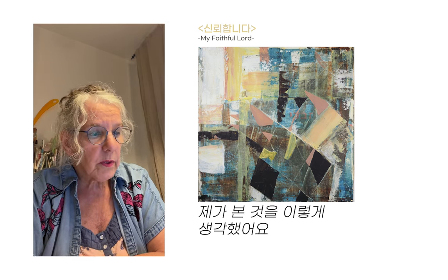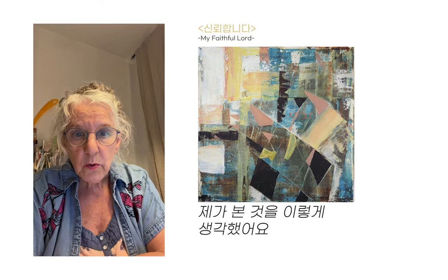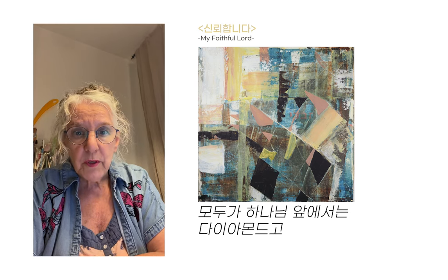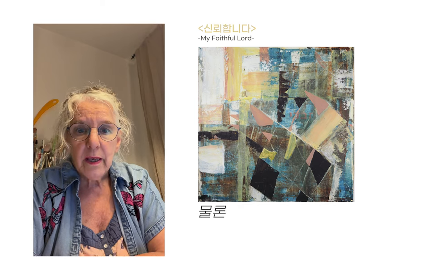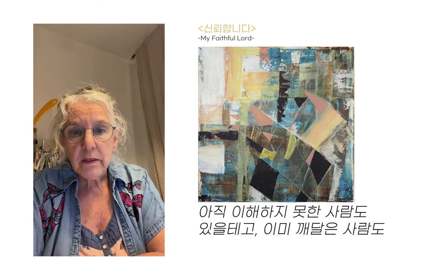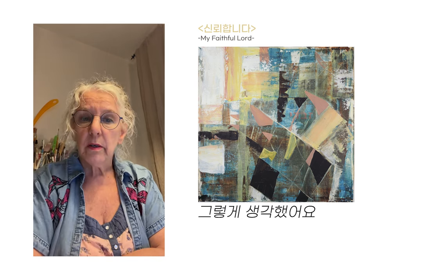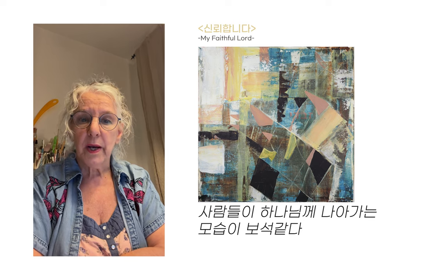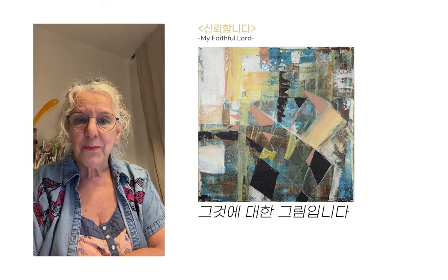This is what I saw — precious stones and diamonds. Everyone is a diamond before God, and He loves everyone. And His aim, obviously, is that everyone will come to Him; some haven't understood yet, and some have. So this is what I saw: people coming to God, in His mind, as jewels. And that's about it for this painting.